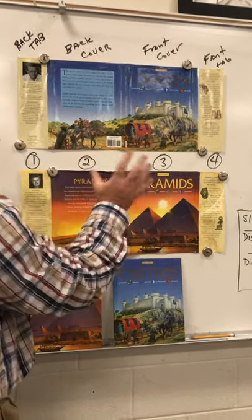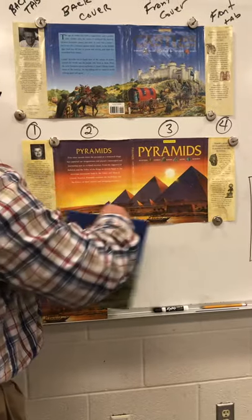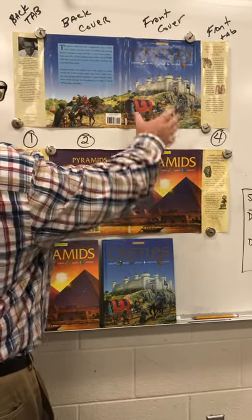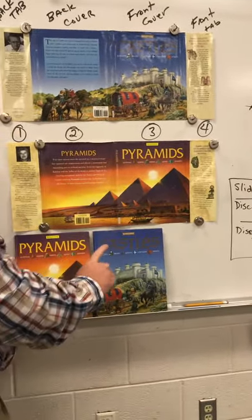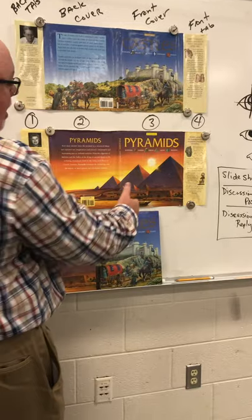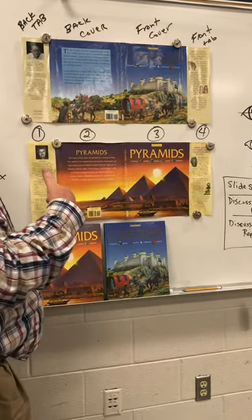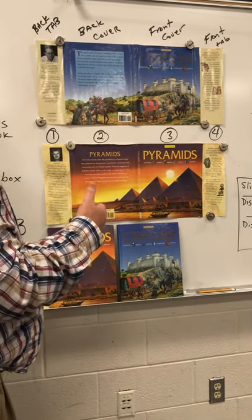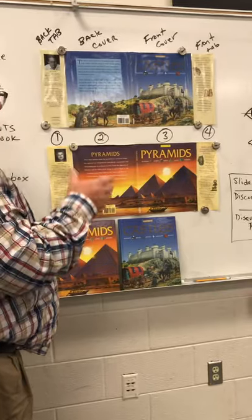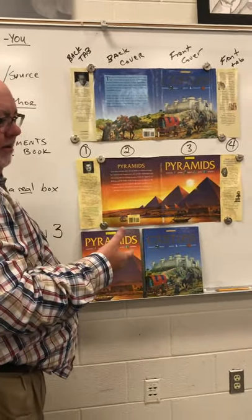The third area is the actual front cover — the part you see when you look at the book. When laid out flat it appears way over on the right side. On that front cover, area three, it has the title and typically the author's name. I don't want your name there — I want the book's author. Area four is the front tab, where critics usually provide an endorsement, like 'a must-read' from the New York Times or the Chicago Tribune.